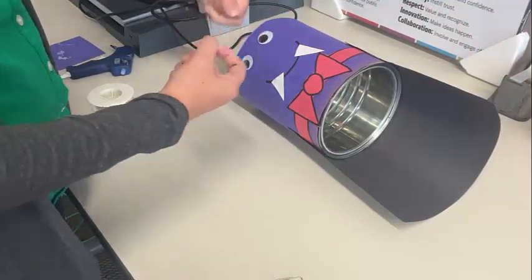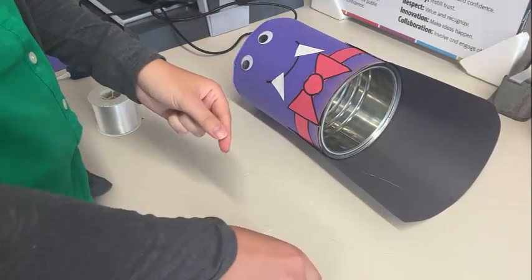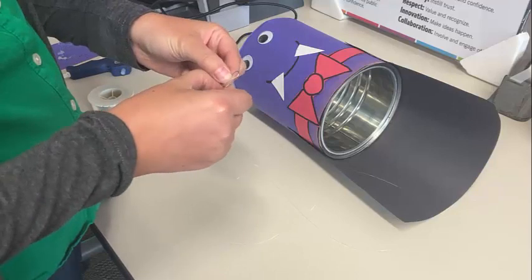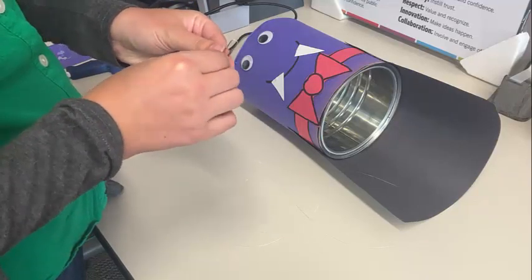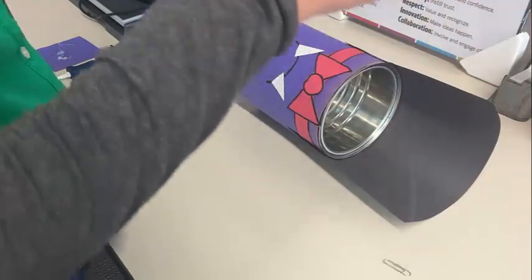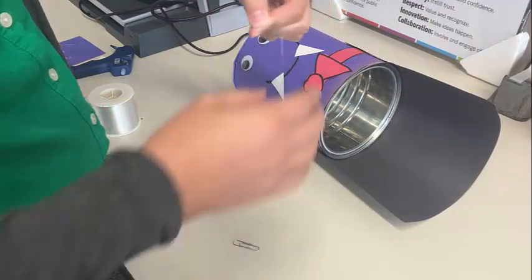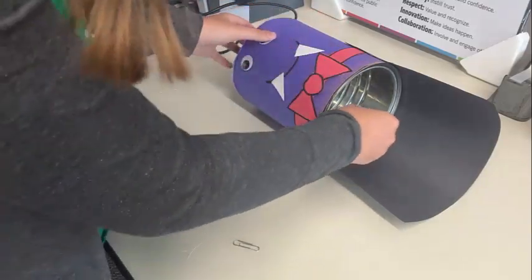Now take your fishing line and cut it however long you'd like, depending on how far you want it to hang. Take your paper clip, put the fishing line through the middle, and tie the string around so it doesn't fall off. I also wove mine in between the two parts of the paper clip, but you're welcome to just tie it. Then poke the ends of the fishing line through the hole you made in the can and paper at the top — I found it easiest to do one end at a time.